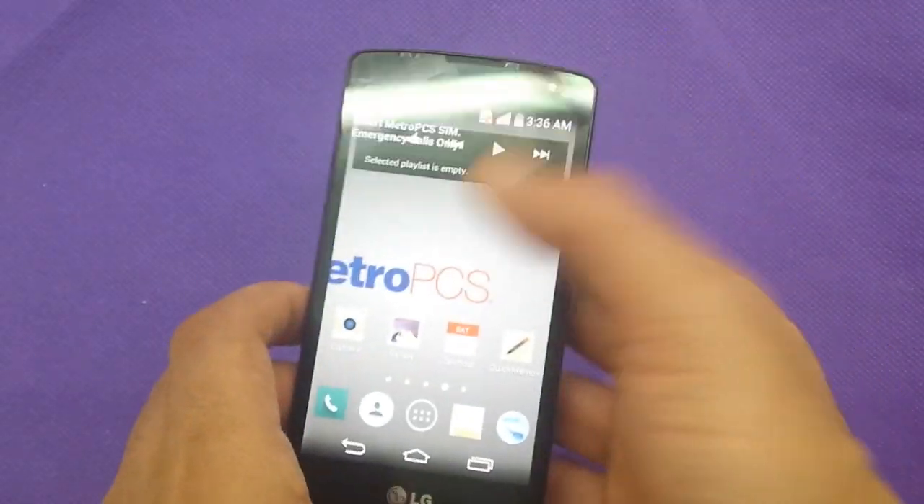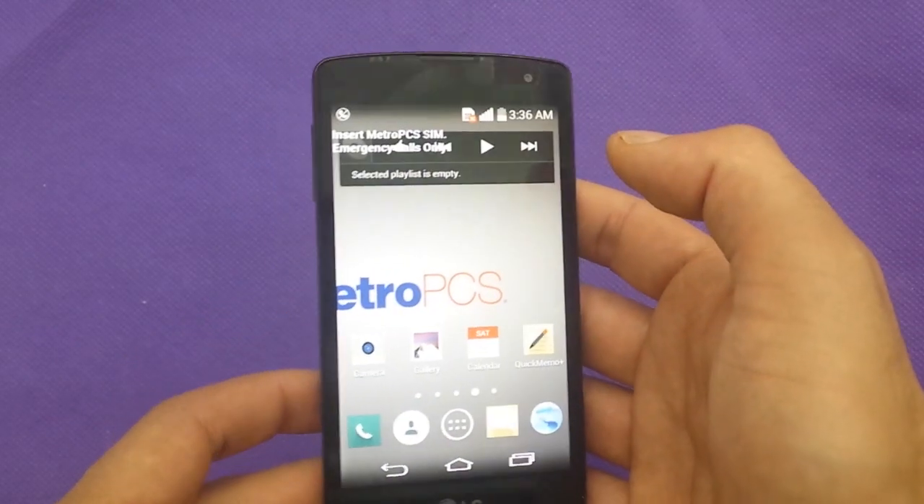There's a front camera, which is VGA on the front, and the phone is running Android 4.4.2.